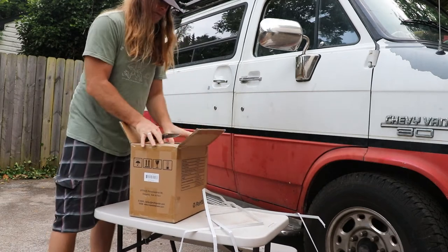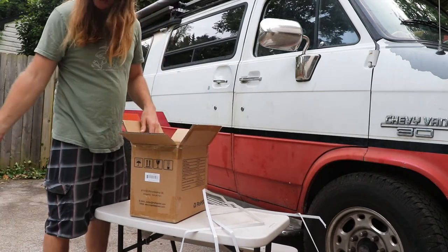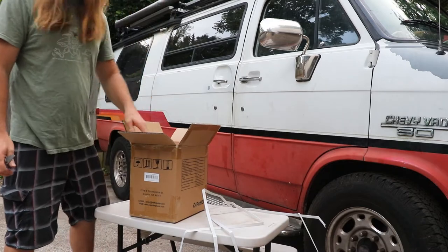For my next camping trip, this will be going in the trailer to supply the house power.